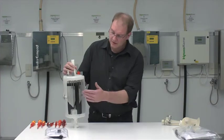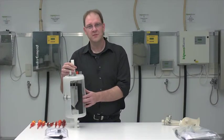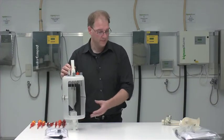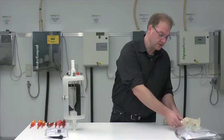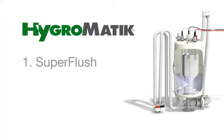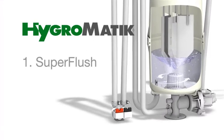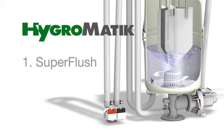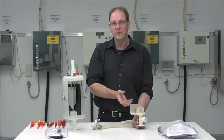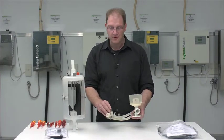For one thing we would have our cylinder star, which is used when electrode wear is very high due to water conductivity. And then we have our so-called super flush system. This super flush system works, put in simple terms, by way of a nozzle installed at the bottom of the cylinder. This nozzle creates a jet of water and as a result scale is lifted up off the base, so in the moment of drainage the amount of lime scale being discharged is even higher.